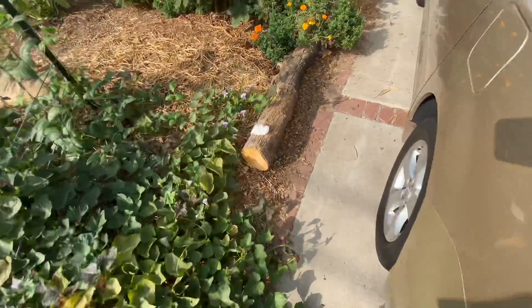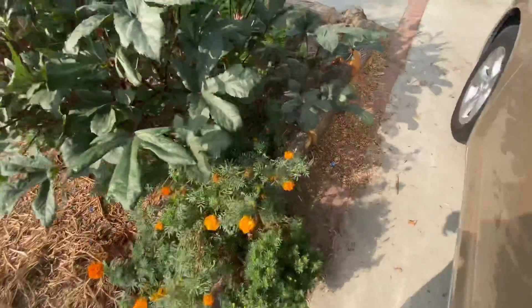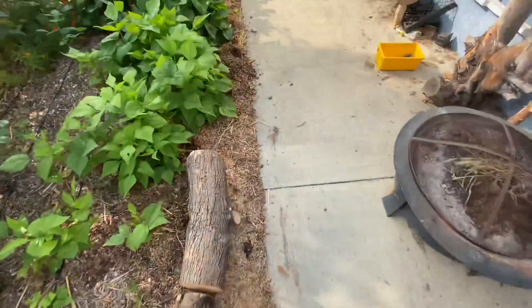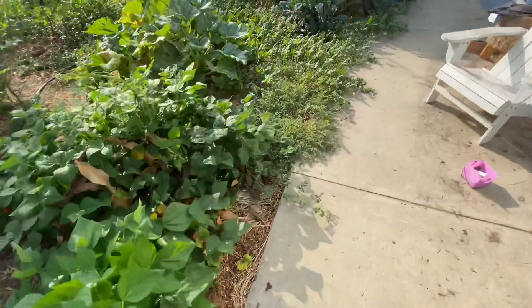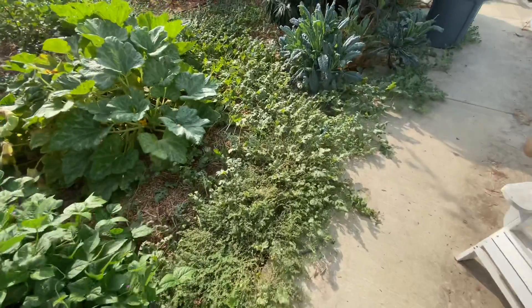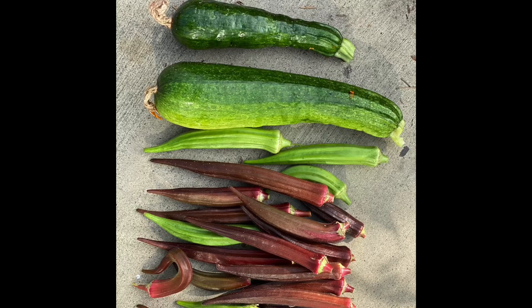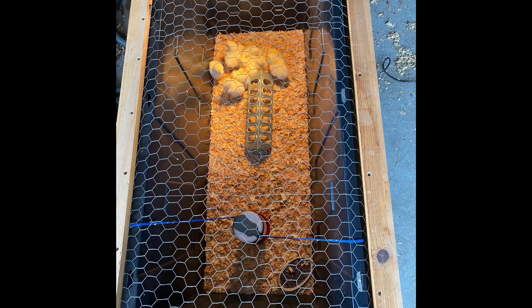That's about it — that's the update. Thanks for watching, hope you enjoyed. If you have any questions, feel free to ask them below in the comments. Have a great day. These are the day's harvest — some okra and zucchini. Here are some Cornish cross meat chickens we got for the second round. First round went okay — I'll be filming the second round. Thank you for watching.